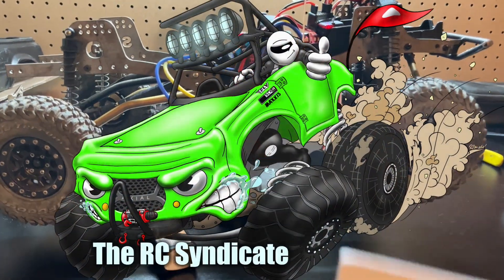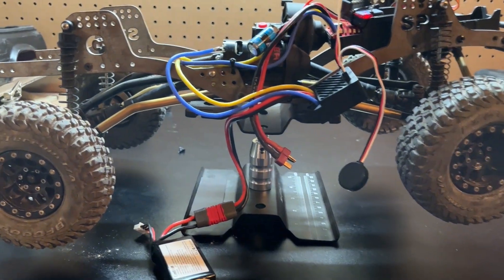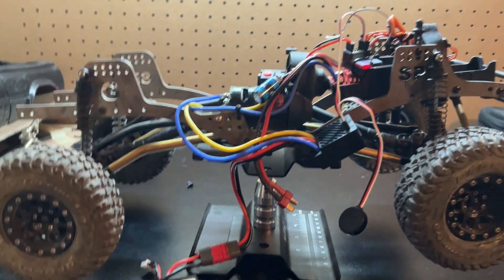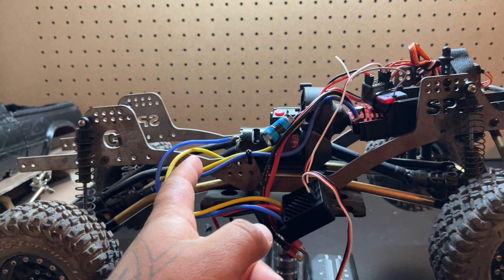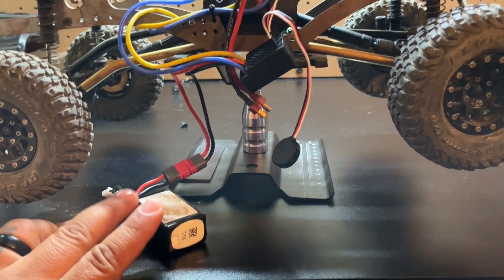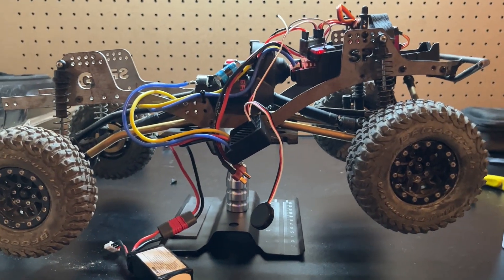What's up guys, RC Syndicate here. I have the ISDT ESC hooked back up — it's kind of just placed in there, so bear with me for a second. Here are the leads, here are the HobbyWing leads separated from it. Everything is just hooked back up right there, and I have a battery pack that I'm testing for you guys coming soon.